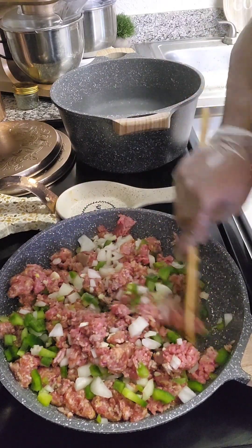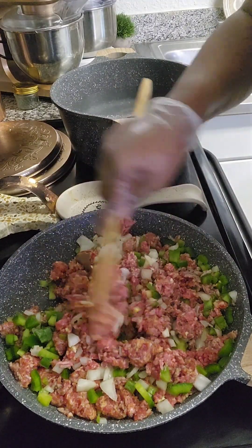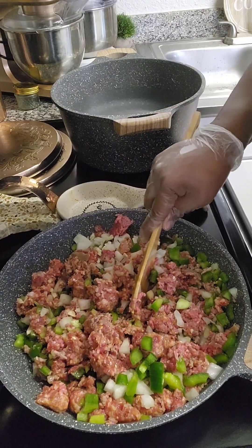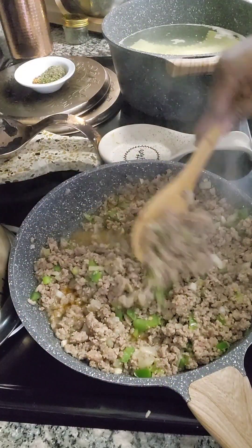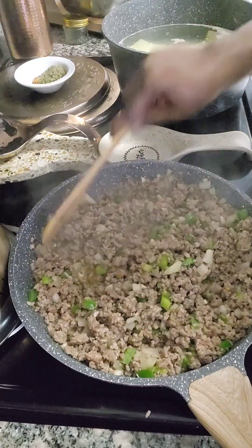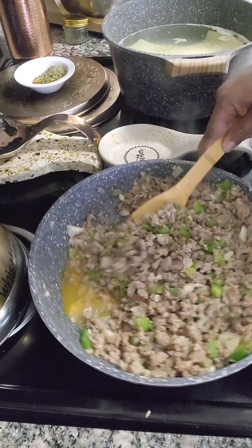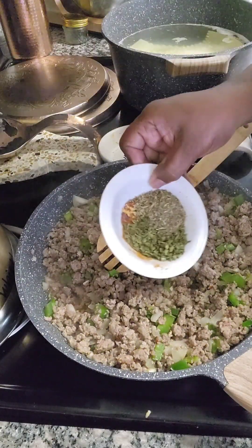Mix it in really good, really really good. When I come back we're gonna go to the next step. As you can see I hardly have any liquid in the bottom of my pan, which is great. So we're gonna go ahead and add in all our seasonings.